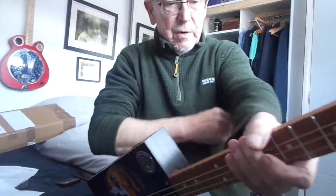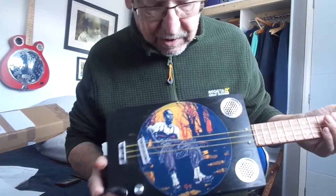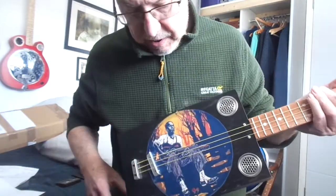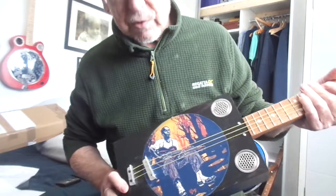Hi guys, today I've got for you a Robert Johnson cigar box guitar, slightly different design to my usual Robert Johnson ones. I've just taken the central image, the circular image, and put it on the box, which looks really nice.